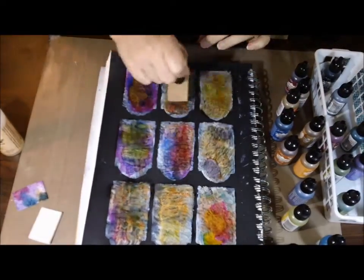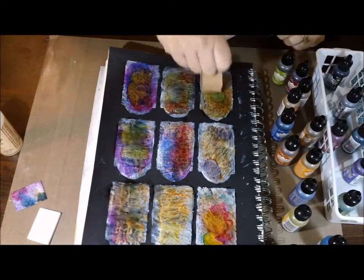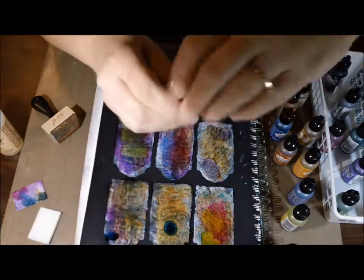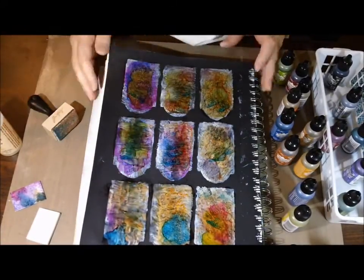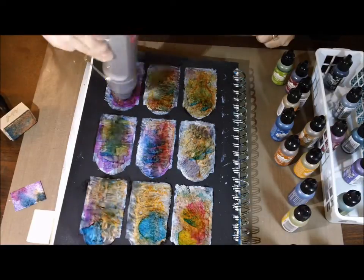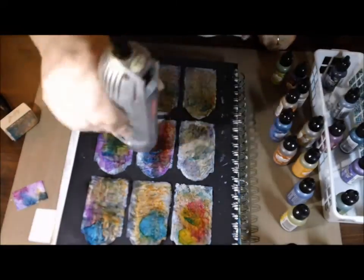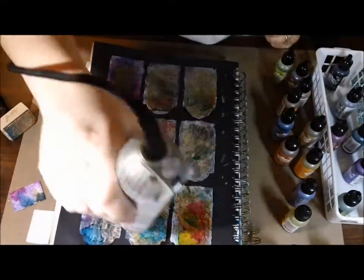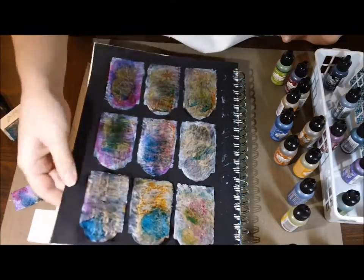So now it's starting to kind of come together. I'm liking how the random colors are looking, and the windows are kind of taking on that stained glass kind of look that I was going for. I just wanted random colors throughout it. It's pretty cool how, when you speed it up, the inks and the blending solution just spread out super fast. I think it looks pretty cool.